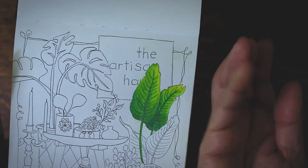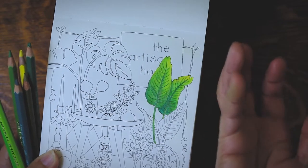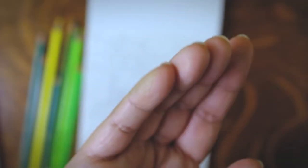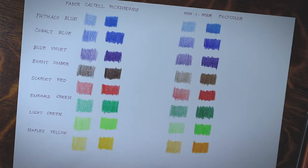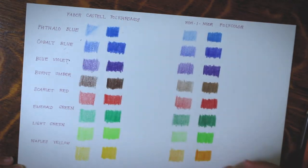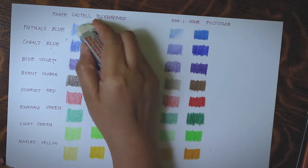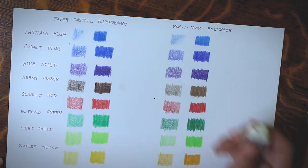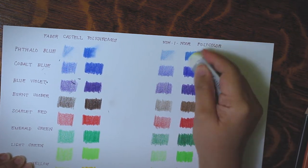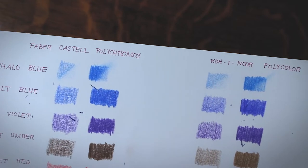I mentioned earlier that Koh-I-Noor smears, and as I was working on the painting, I noticed green streaks in parts of my Moleskine sketchbook that shouldn't be green at all. My finger had grabbed some powdered pigments and accidentally transferred them to other areas — that's one downside of Koh-I-Noor. In terms of erasability, the more wax-based a colored pencil is, the easier it is to erase. That's why mistakes made with Prismacolor pencils erase almost completely compared to Polychromos. As long as your strokes are light you can lift away some color, but heavier applications and multiple layers are obviously harder to erase.